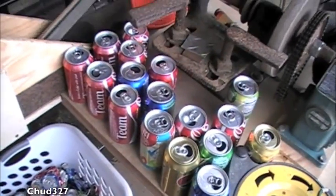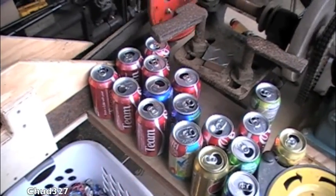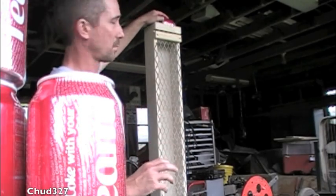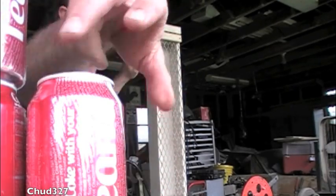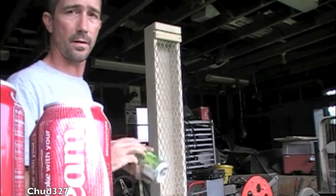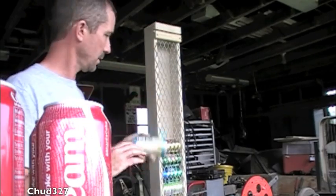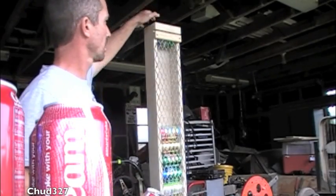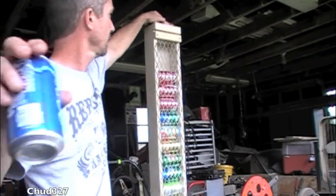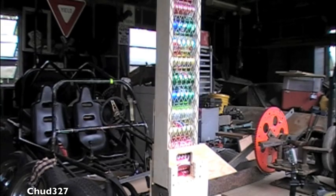I'm going to try to run all these cans — we'll see how many it holds. Most of these are from the team cans, the Coke cans — there's 18. Let's count them in: one, two, three, four, five, six, seven, eight, nine, ten, eleven, twelve, thirteen, fourteen, fifteen, sixteen, seventeen. Okay, seventeen cans — let's see how this goes.